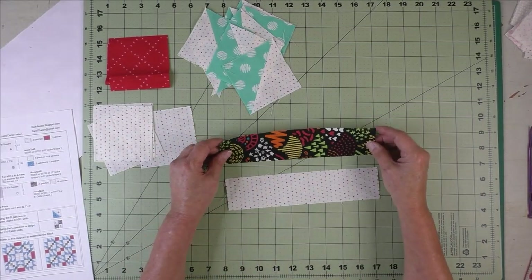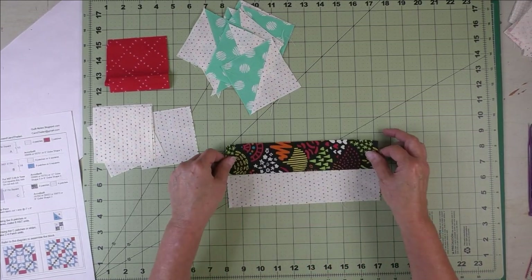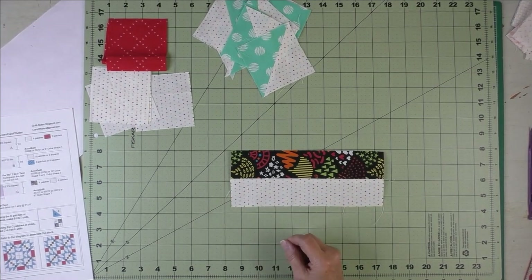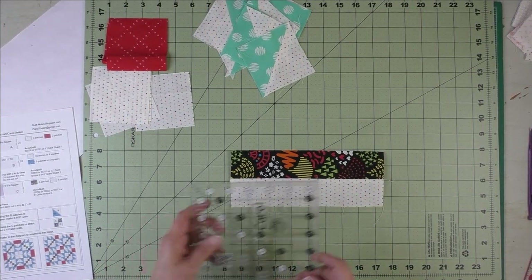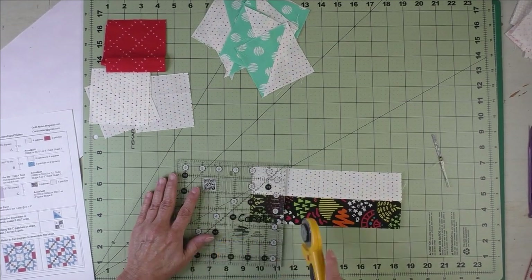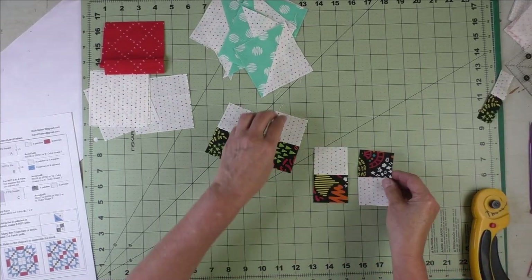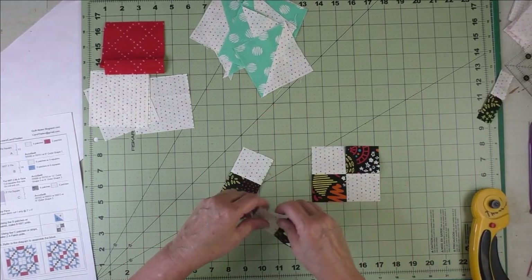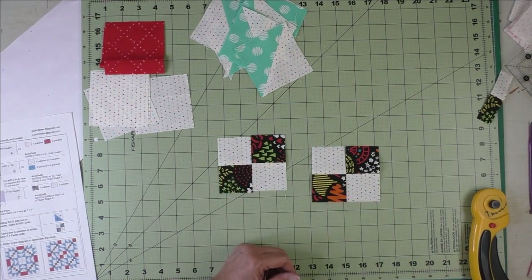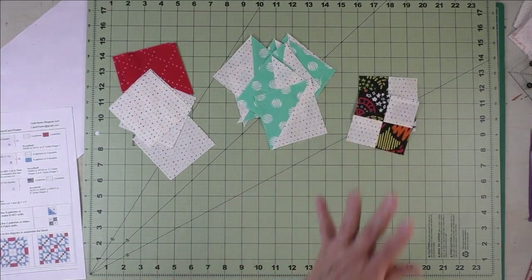For the four patches, sew the two strips together along the long side at a quarter inch and press the seams open. Subcut this strip into four pieces at two inches. Sew the four patches together — we'll have two four patches — and press the seams open. All the units are done.